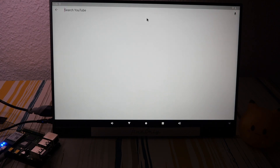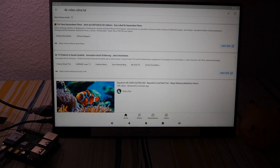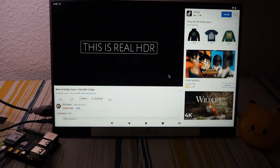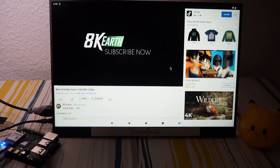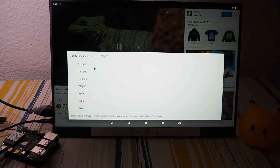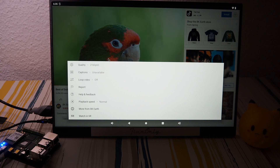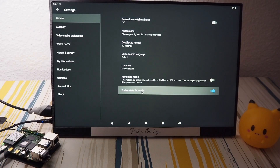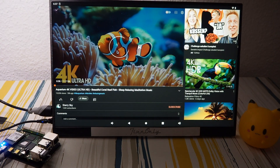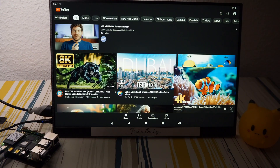Let's do a 4K test on YouTube. I select ultra HD — I only have a full HD video here but let's see how it does in 4K HDR. Enabling advanced user settings and selecting 4K. Going back to the video.